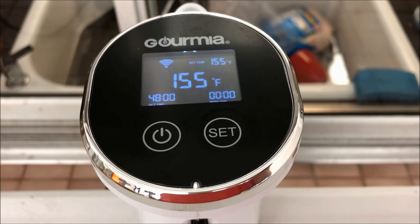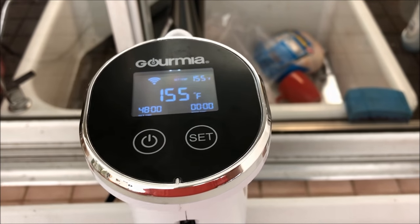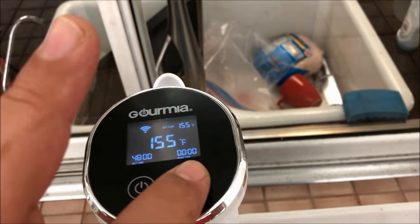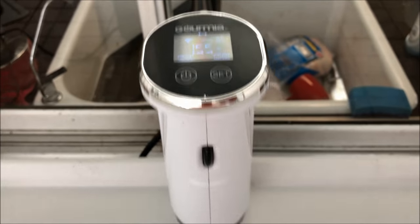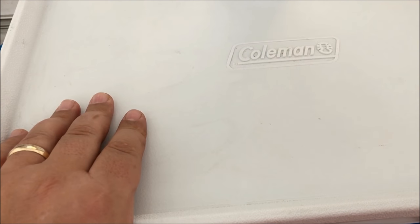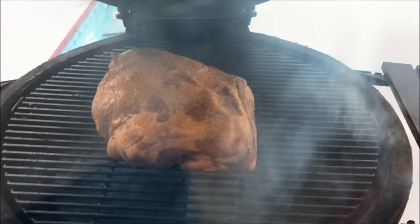The sous vide is telling me the water has reached 155°F. As soon as I hit set, the timer will start ticking down 48 hours. So I've got the non-pre-smoked one in there cooking right now, and the pre-smoked one is going on the smoker.